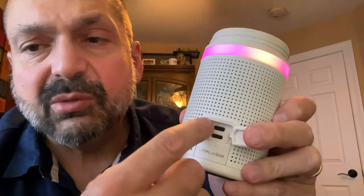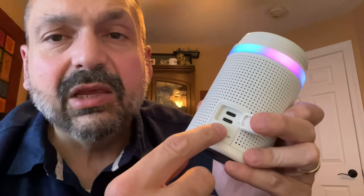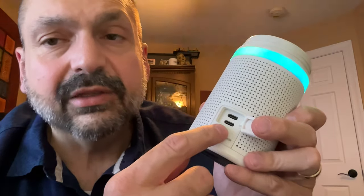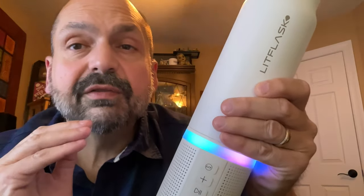There's a power button on the back, and behind a panel we have a USB-C charging port on top, and below that a secondary USB-C output port so you can charge another device — like your phone — using the internal battery.